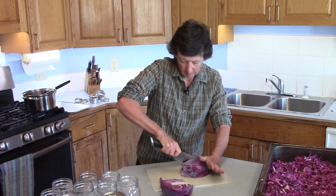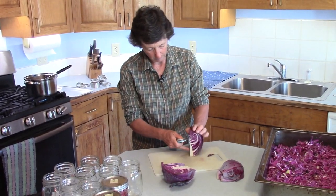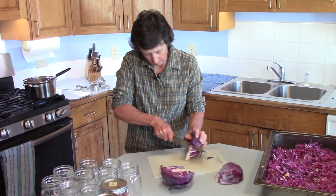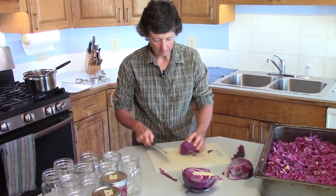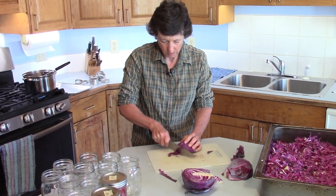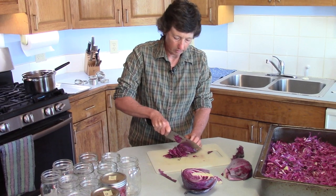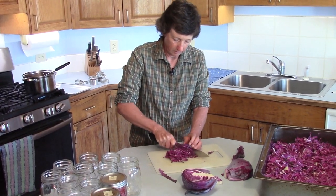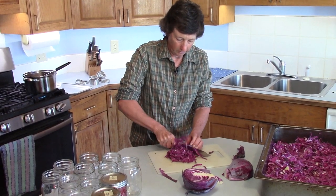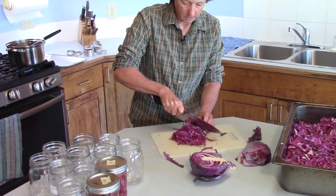The first thing you want to do is cut this in half, lay it on its side, cut it again, and then take this rib out right here — just like you were making coleslaw. Then you turn it and slice this super thin. You're going to do all four little heads or two of the bigger heads. It's so pretty — look at that color. Slice it thin to win.